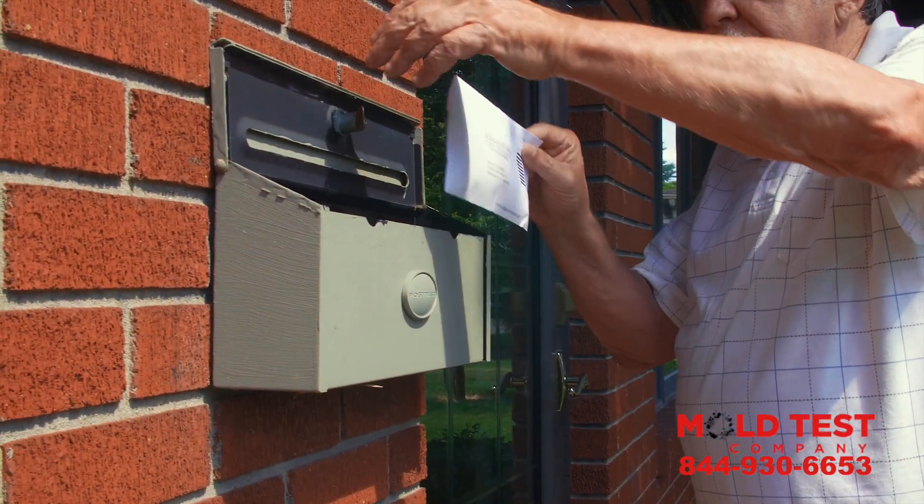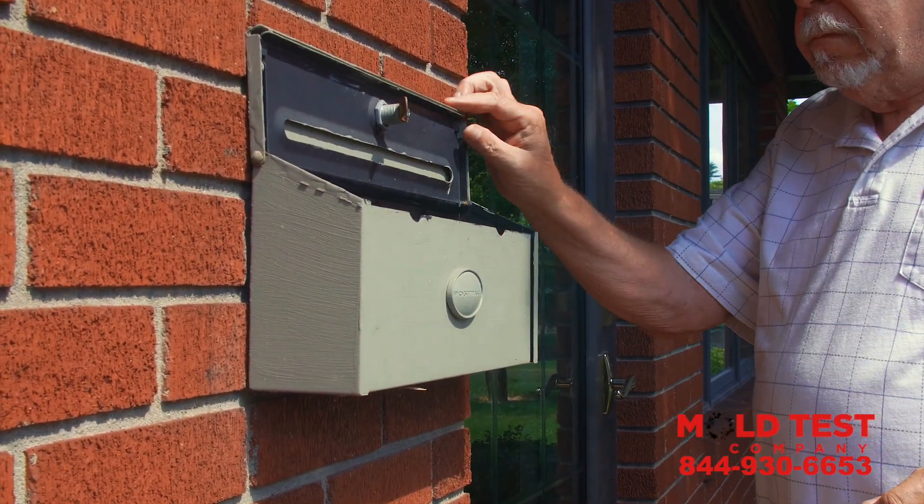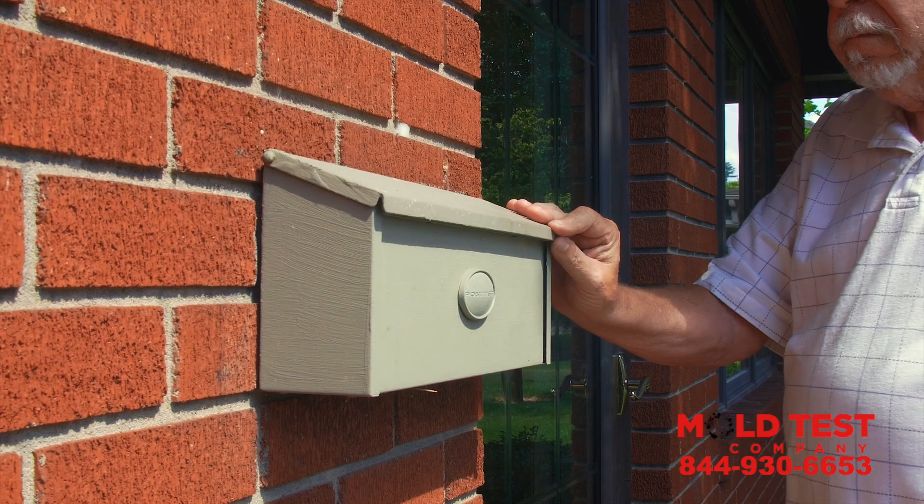Step 7. Send your test back to us for free through USPS. Mold Test Company will contact you with your results in 7 to 10 business days.